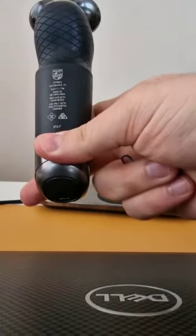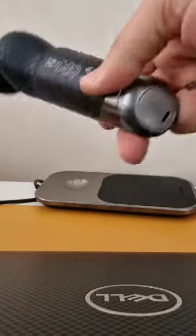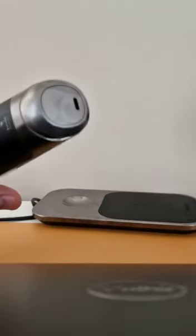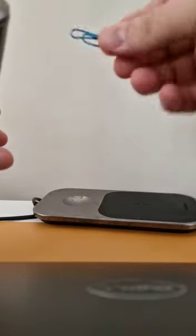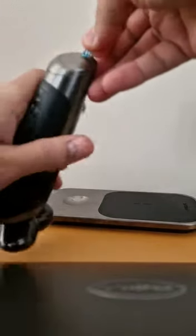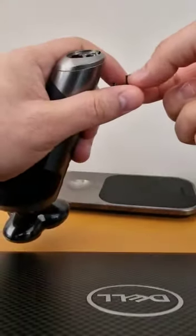Here I have a Philips shaver 9860 model, and I want to show you how you can charge it without the default wireless charger. It seems that you just need a normal pin — you can put it inside and then slowly press, and it will come out, as you can see.